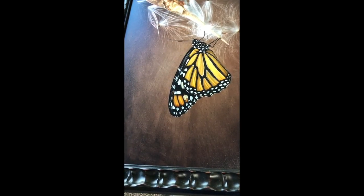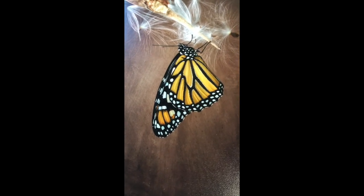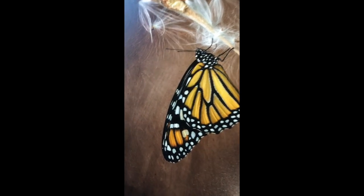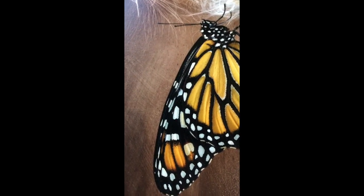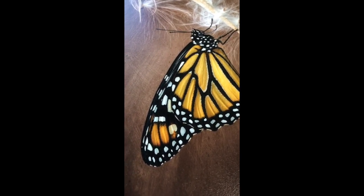Hey guys, hope y'all are having a good day. I just wanted to make a quick video for you of our limited edition monarch prints. This is monarch number one. I have some digital examples online, but it's always nice to see things close up — a more realistic view than just a digital image.